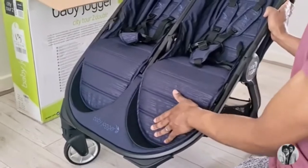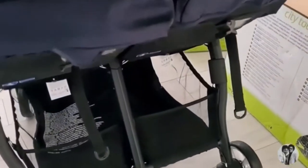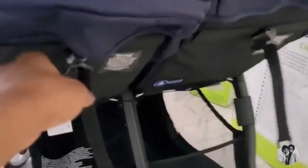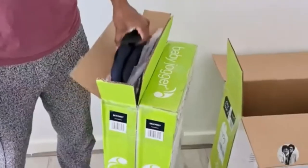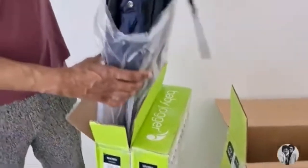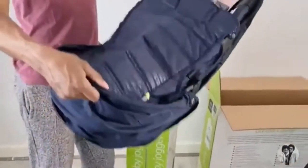The pushchair has a foot rest for each child which is amazing. If they fall asleep you can recline it very far forwards and backwards. It also has a window on each side of the pushchair compartment. You can release the lever at the back which brings down the back of the pushchair and recline it so your child can sleep comfortably. Underneath there's so much room as well which I can't wait to use.